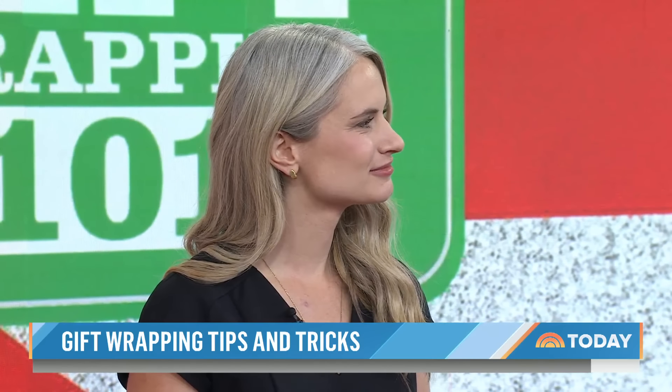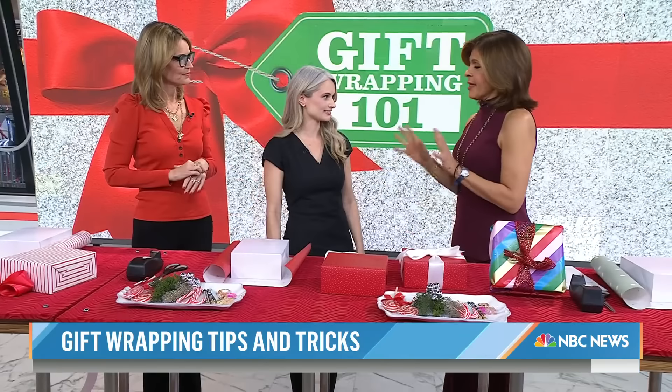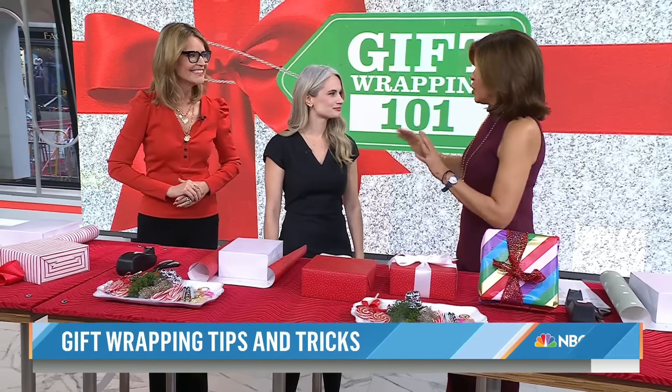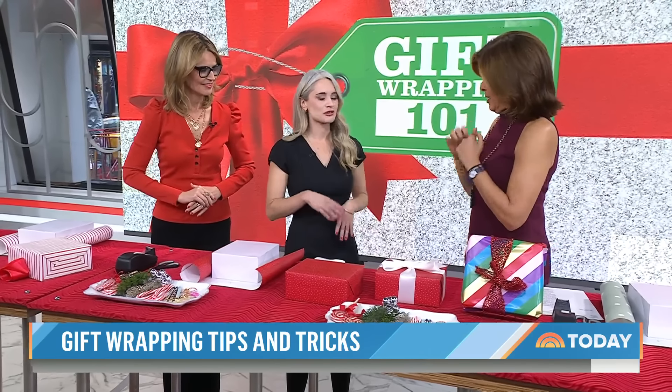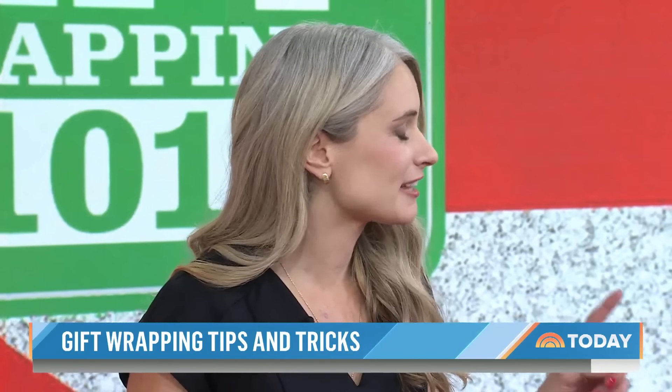So Katie is with us — Katie Holdenfer, Associate Editorial Director of ARealSimple.com. She's here to help us clean it up. I have a theory: I think how you wrap a present is your personality. If you're kind of sloppy, that's you. If you're totally anal and you want every corner right, that is you. Absolutely — own it. And these are not that bad. I think they look great.